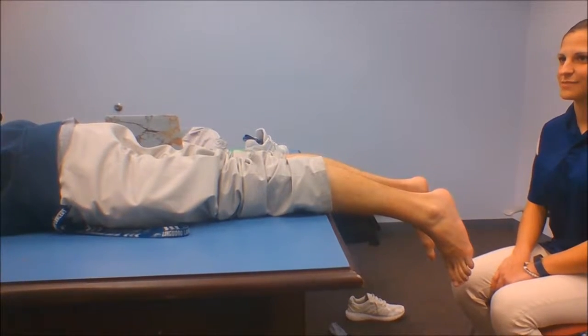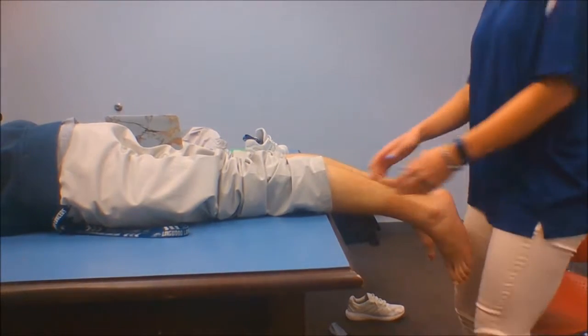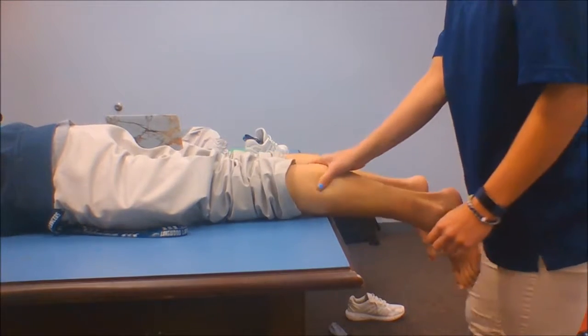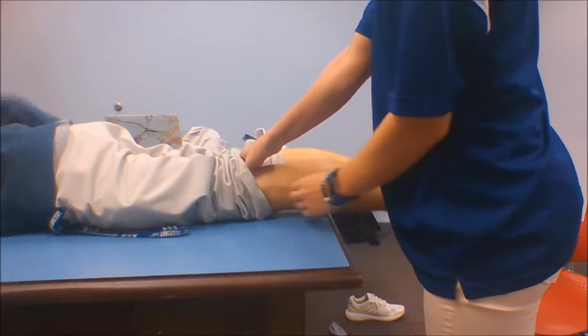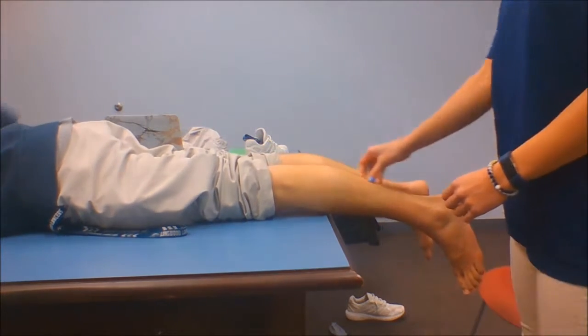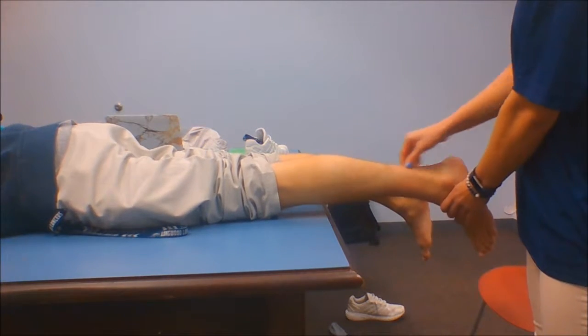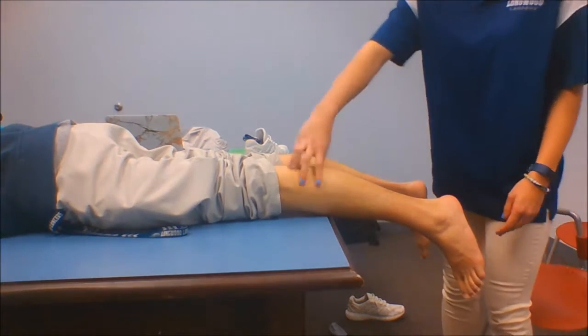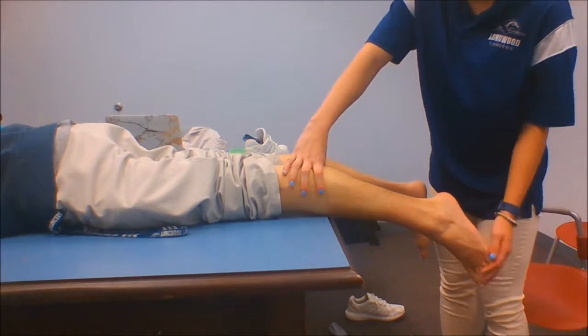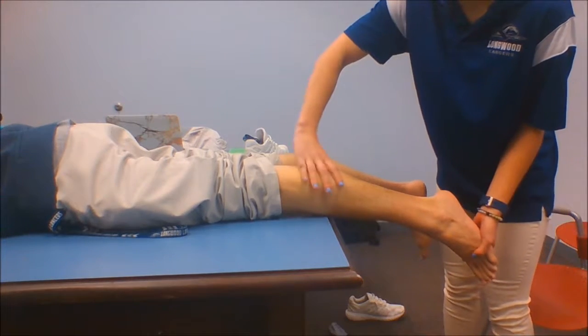First we are going to test the gastrocnemius. You can feel the muscle belly right here. It originates on the posterior femoral condyles and it inserts on the calcaneus via the Achilles tendon. We're going to test this by asking the patient to go into plantar flexion — like a gas pedal — and I'm going to resist the movement down.